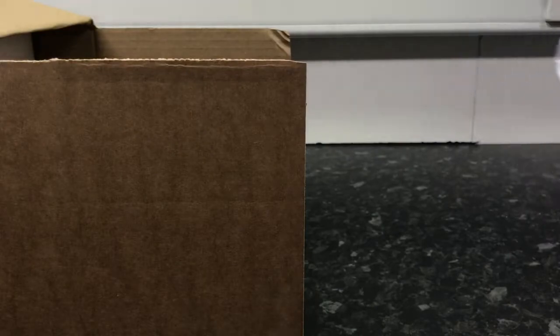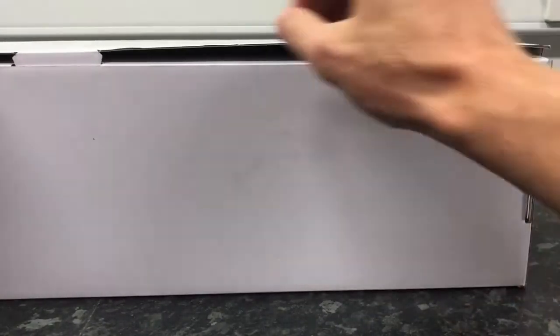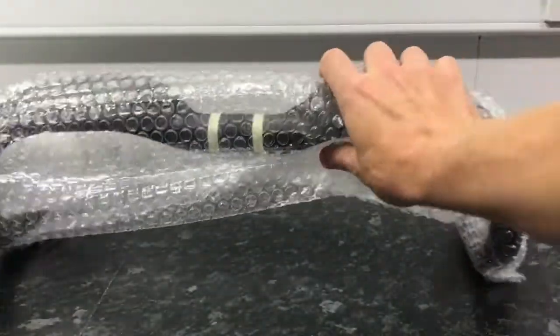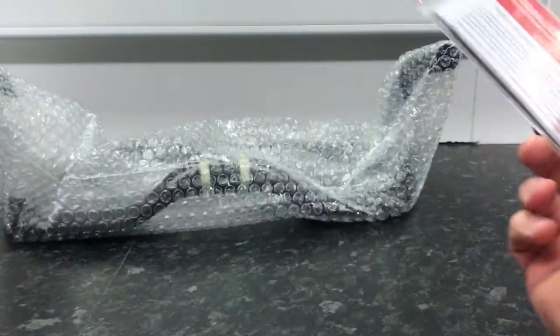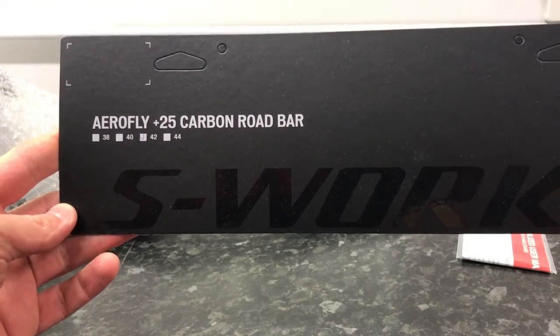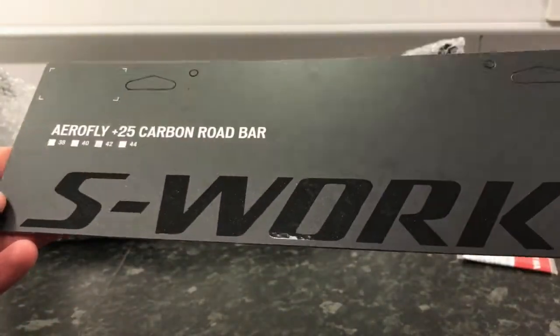So we've got an invoice there, and this is what we want. Let's pull it out. Nothing else in the box. Let's see if we can get into this. So we've got the bars themselves and a specialised manual. So this is what we're unboxing.